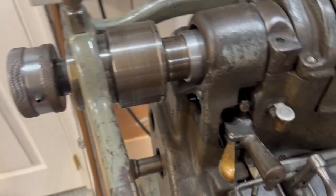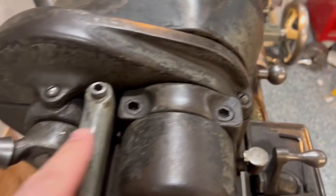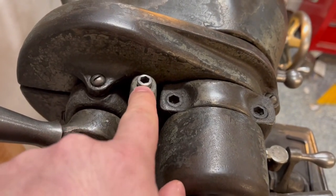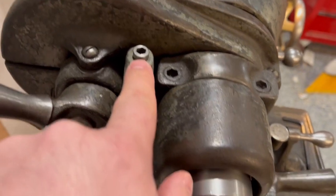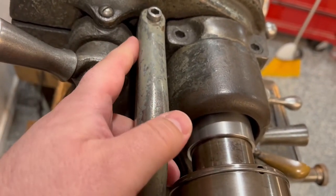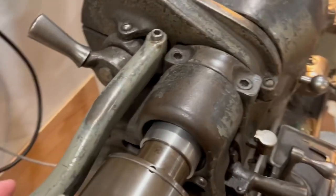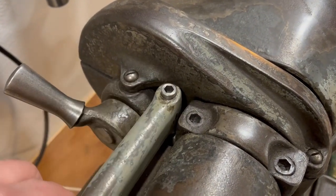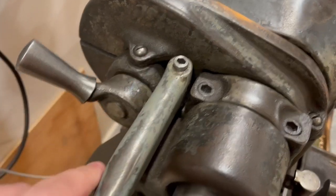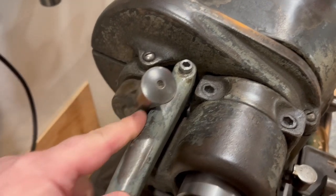The collet closer goes on with a screw underneath — on this one it's not original; looks like somebody turned down a socket head cap screw. It's just a pin that this rides on, and this is the bar that holds it on. Some lathes don't have the tapped hole underneath for this.